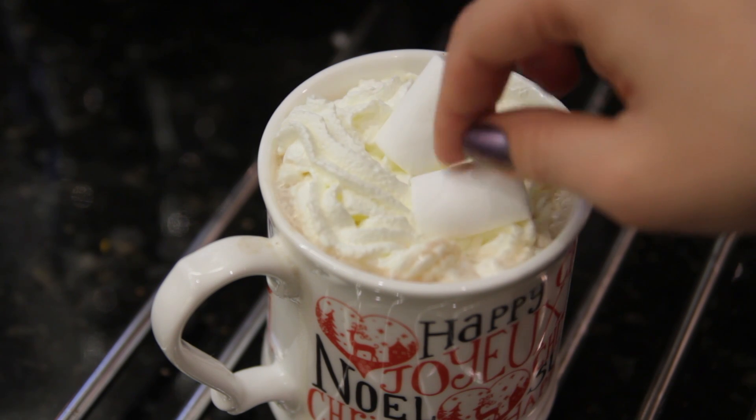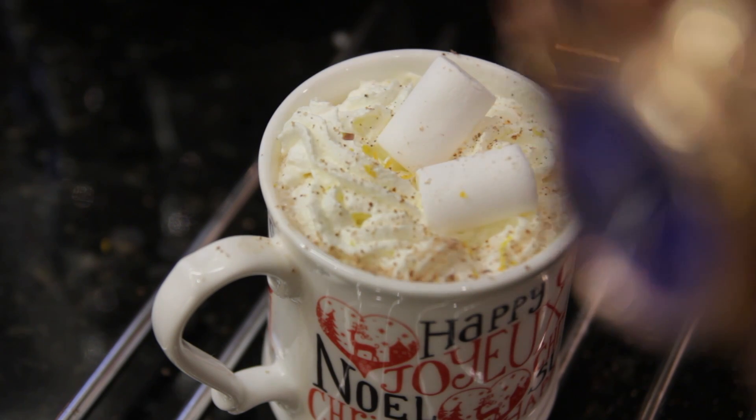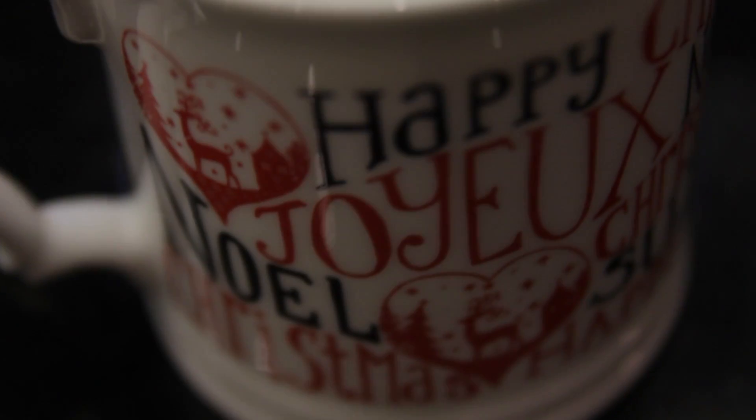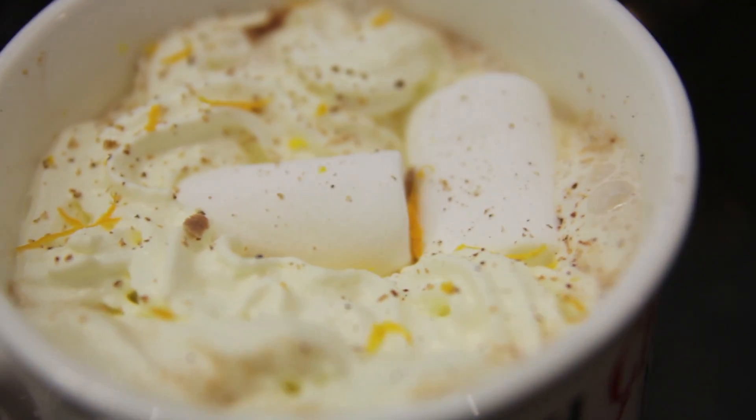And that's how you make the most delicious festive spiced orange hot chocolate. If you want to make some yummy gingerbread to go with your hot chocolate, make sure you check out my video from our cooking series. I'll put a link below — we basically make a gingerbread house and some edible gifts which are perfect for having with your hot chocolate.